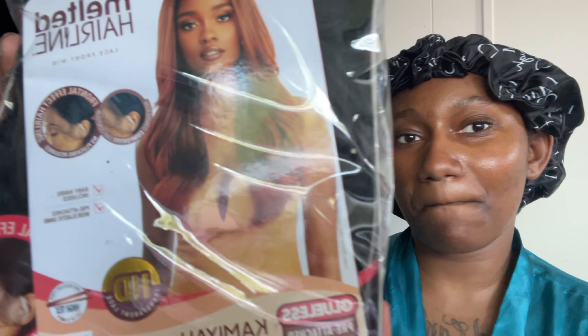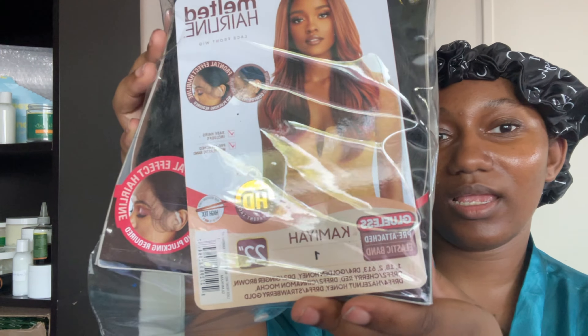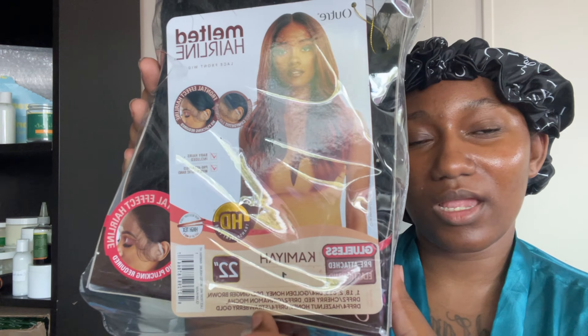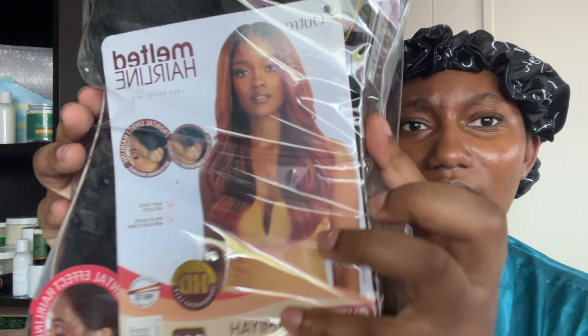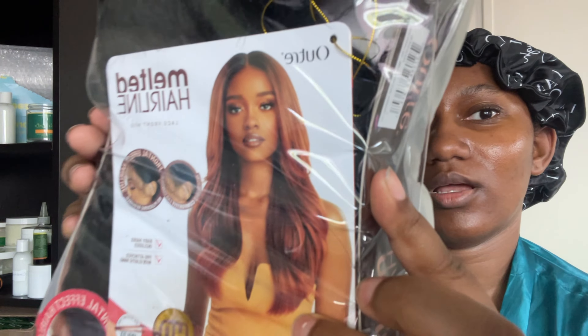I got it in the Kamiya style and a 22 inch. Y'all see what my sis is giving — it is a frontal wig. I have not had a frontal wig like this before; this is actually only my second time having a frontal wig.